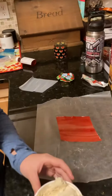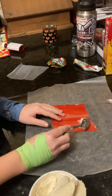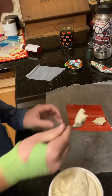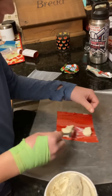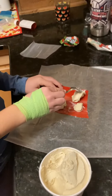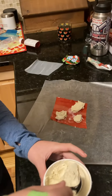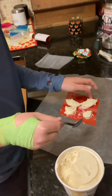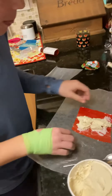Alright, so you want to do one — if I can get it off — one, two. You can use your fingers, right? Yeah, there you go. Three. Use your finger! You gotta put them together though.